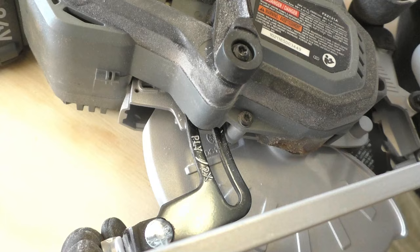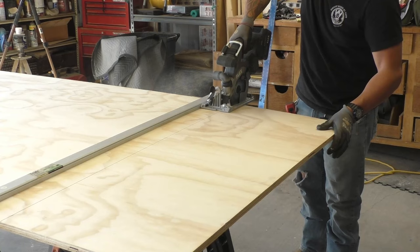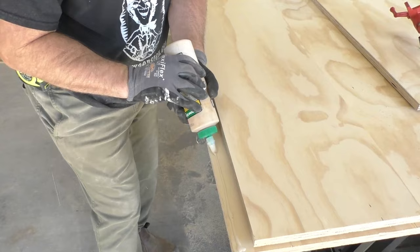We made this box 78 and a half inches long, which left us right about an inch between the edge of the box and the tailgate, and 49 and a half inches wide. The box is also 13 inches tall, which is a little taller than I thought it should be, but it turns out dad was right.